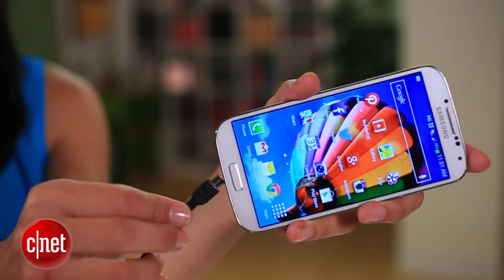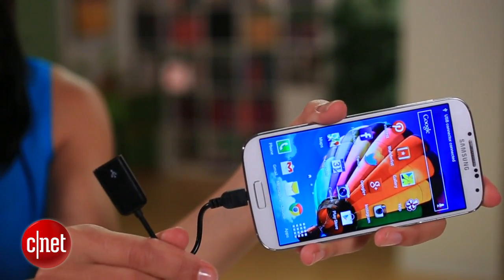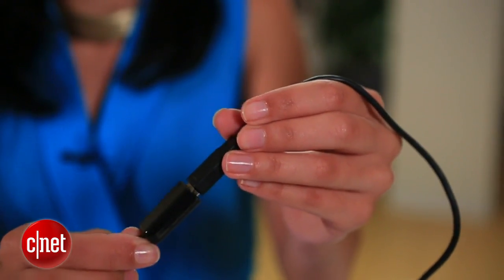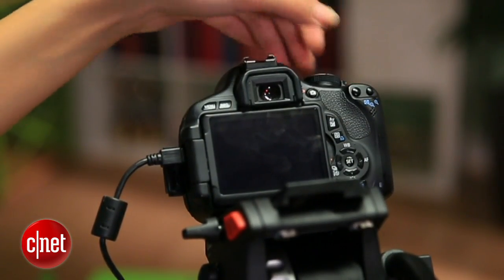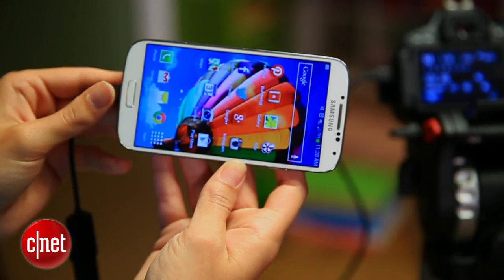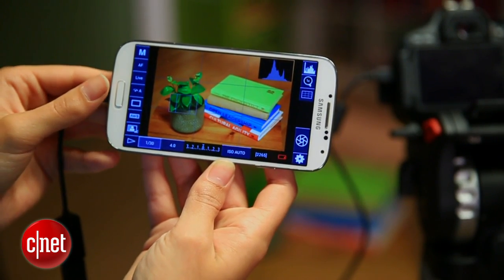If you're good on that front, connect a USB on-the-go adapter to your phone, which you can find for a few bucks online. Into that goes your camera's USB cable. And finally, switch on that camera. If everything is right, DSLR controller launches and you'll see the live viewfinder show up on your phone's screen.